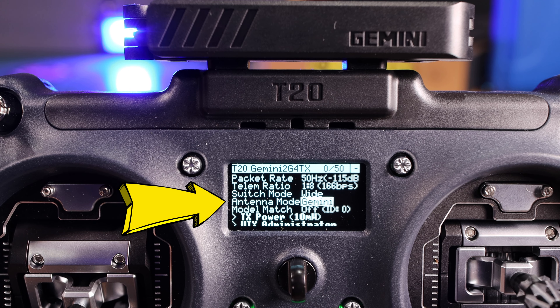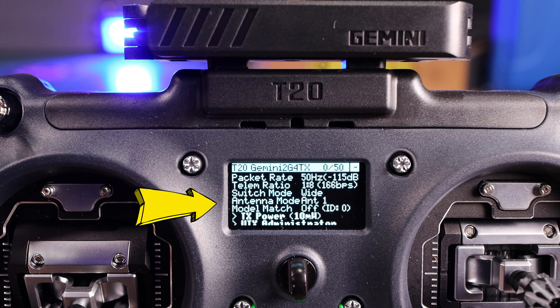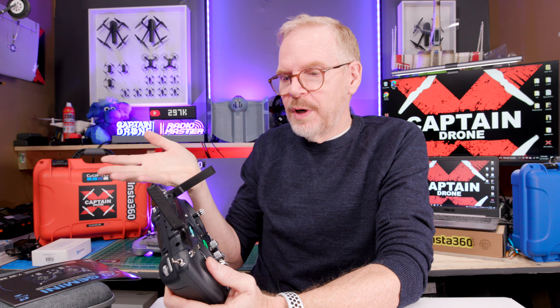Keep in mind what I said about D mode sending out four packets on different frequencies with latency — that applies to Gemini mode too. If you don't have a Gemini receiver in your drone because it was built this year or earlier using ELRS version 3, you can select just antenna one or antenna two individually, or use Switch mode where whichever antenna receives the strongest signal is used. That's probably what most people will use, since it bounces between both transmitters to pick the best signal.